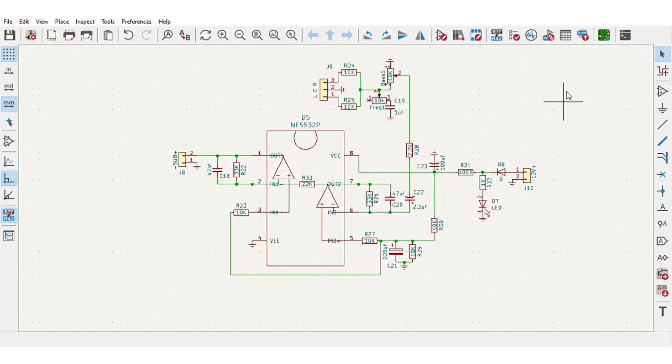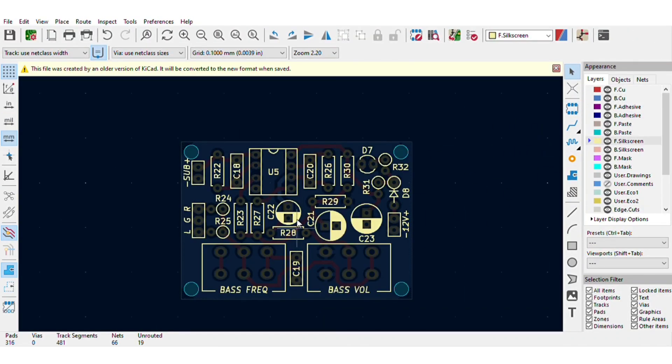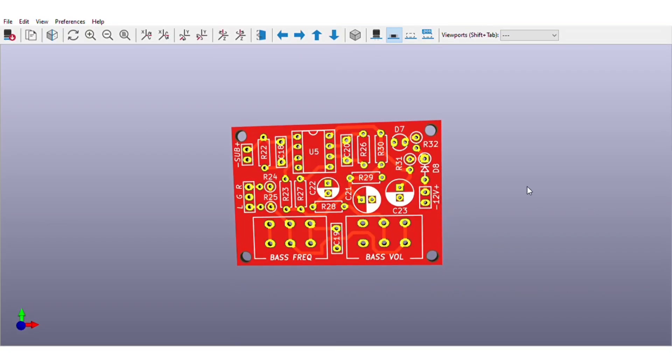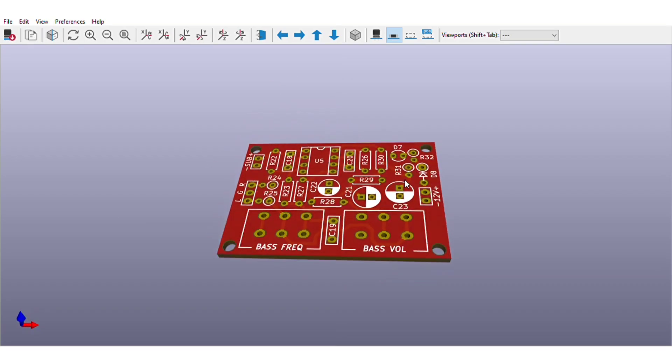For easy assembly I converted the schematics into a PCB, and the PCB is going to look like this. You can download both the circuit diagram and PCB files — the link is in the video description.